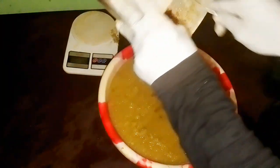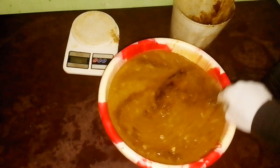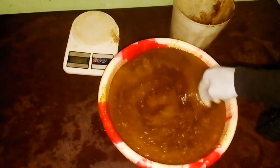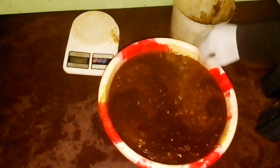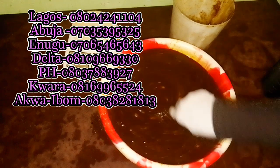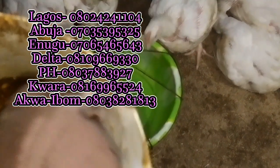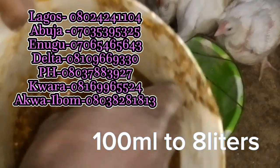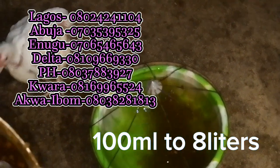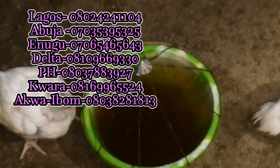We're adding 1.6 kg of original blackstrap molasses. It is very important to use original blackstrap molasses in your organic formulation because it helps to preserve the drug. Beyond preservation, blackstrap molasses contains iron for blood formation, potassium, calcium, and manganese — all beneficial for your birds. You can get it from our sales representatives nationwide, or if you're outside Nigeria, find your local original blackstrap molasses.